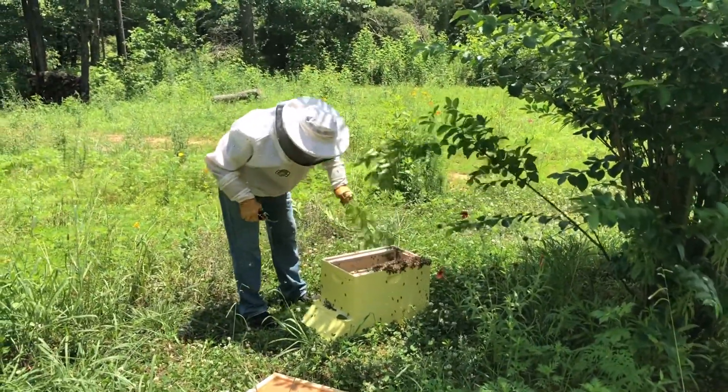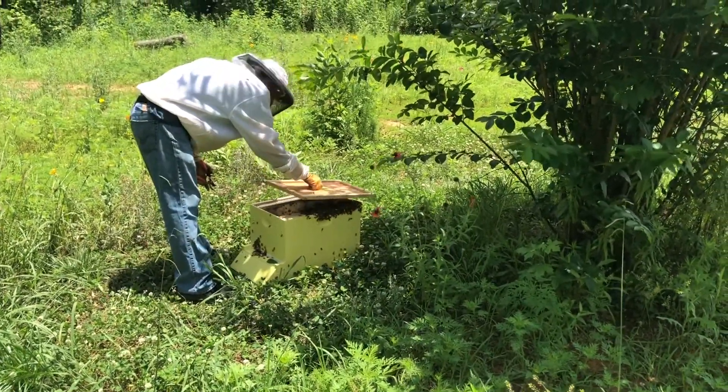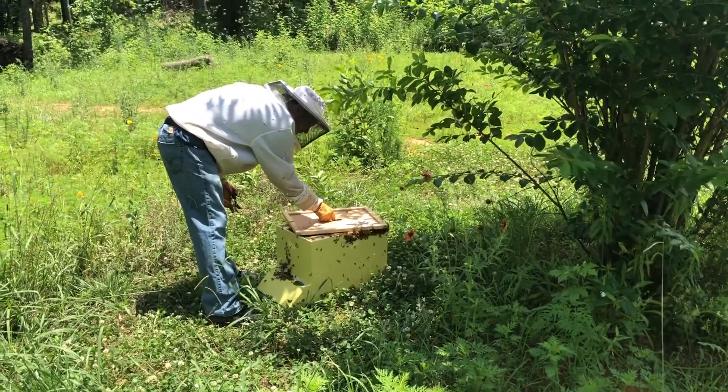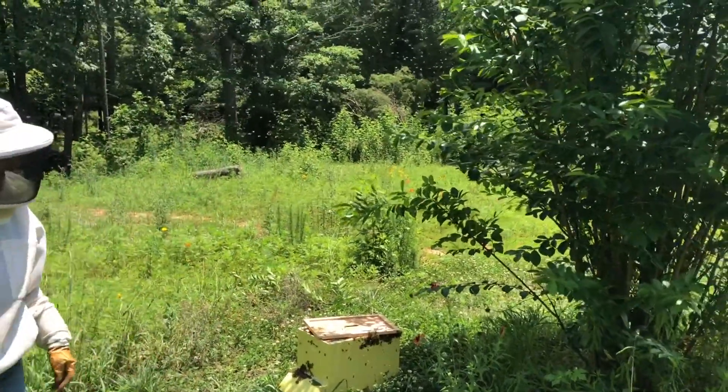My dad always wears protective clothing while working with the bees, but many people don't when they handle swarms. Even though there are thousands of bees flying around, they are very calm and have no hive to defend, so they're usually not aggressive.